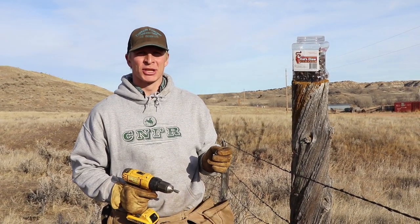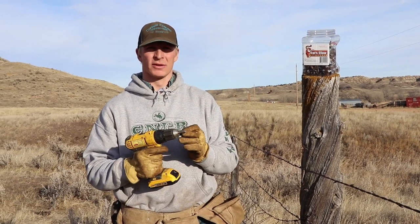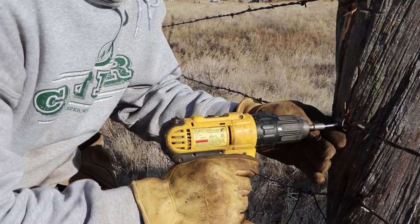These Cat's Claw fasteners are extremely easy to use — they're fast and efficient. All it takes is the quarter-inch driver that comes with the bucket, and you're done.